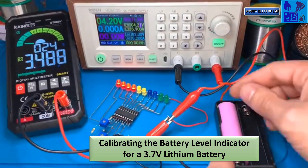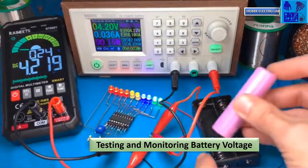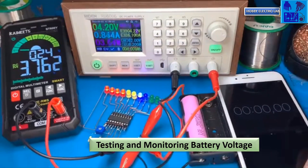When the multimeter reads around 3.5V, the yellow LED should light up. Ensure the LED indicator synchronizes with the voltage changes and verify it reflects accurately up to 4.2V.